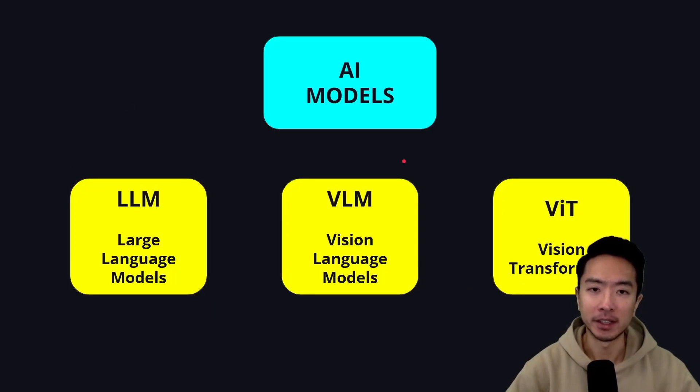The specific AI model types where the Jetson Nano Orin really shines include LLMs — large language models — VLMs — vision language models — as well as ViT, which are vision transformers.